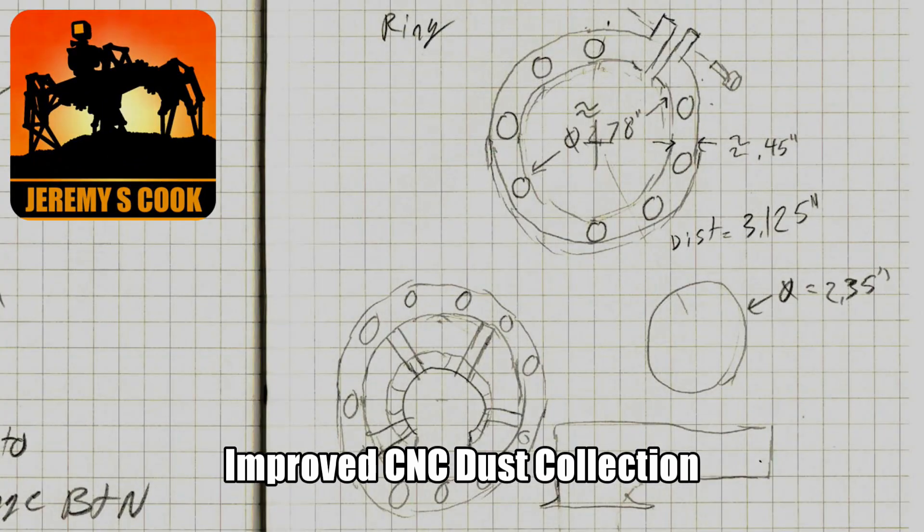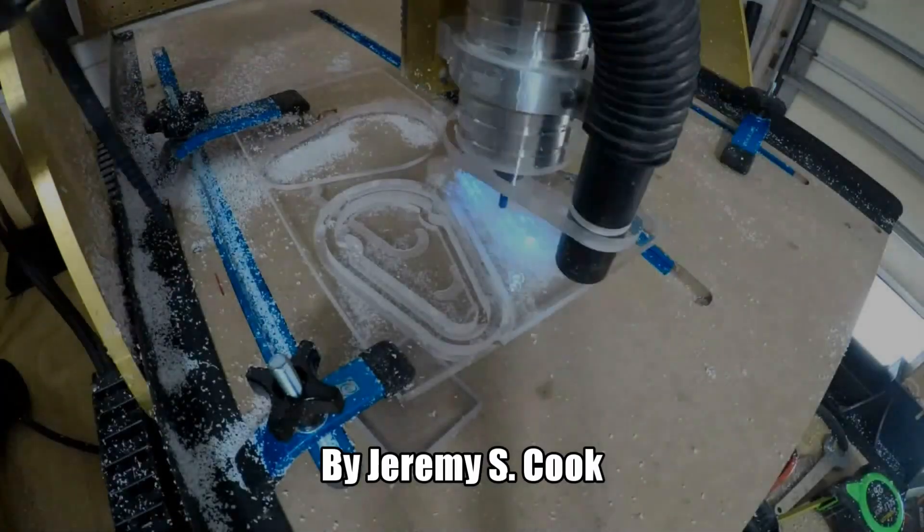Jeremy S. Cook here, and if you've been following along for a while, you've noticed that I've been trying to develop a better and better dust shoe.